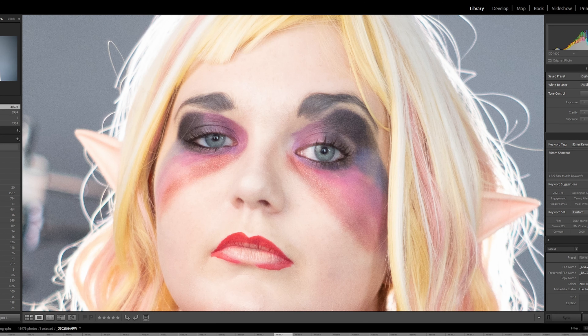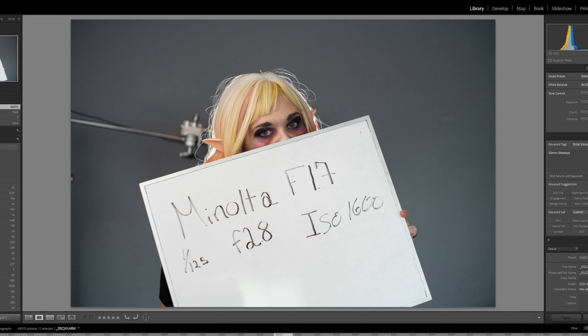This is the Zeiss at the same settings. You can see more contrast here, and maybe a touch more sharpness. Sanity check — yep, it is both sharper and has more contrast, a little more darkness here. We don't have that faded look.